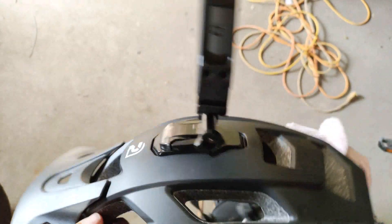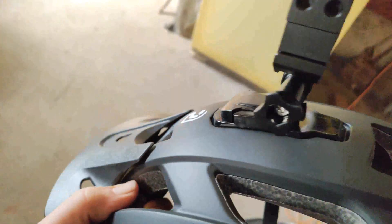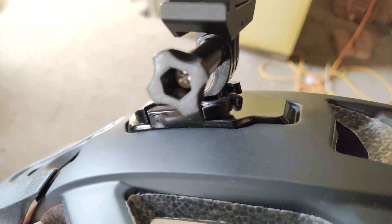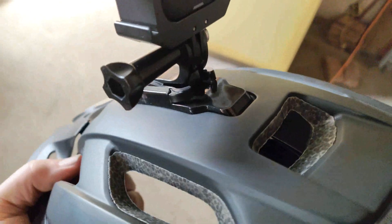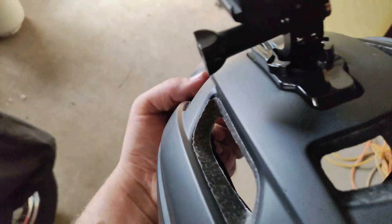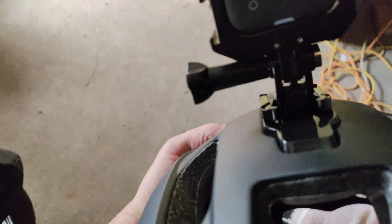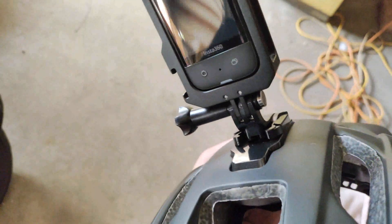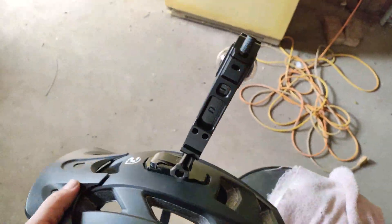One thing I can say — I thought it would be a little more stout than that. It has a little wobble. Even though it fit tight, it was hard to get in there, it has a little shake, a little wobble. I don't think it'll matter with the gyros in this Insta camera, but the fit and form needs to be a little better there. But it will work — it will snap on your camera, it will work.